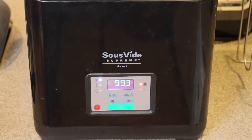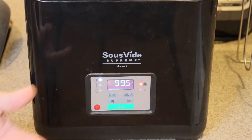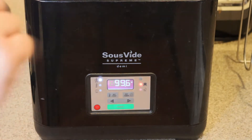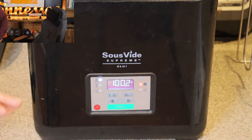I left these steaks in for almost five hours and they came out great. If you go a lot more than five hours, the protein breaks down and it starts to get mushy. But this comes up to 132°F and maintains that temperature for the entirety of the cook so you don't overcook it. The whole thing turns out perfect — then all you've got to do is take it out and sear it. That's the great thing about sous vide: you just throw it in there and go do whatever you want until dinner time.